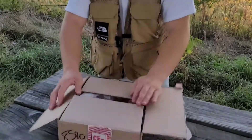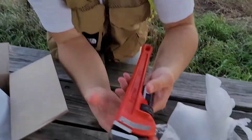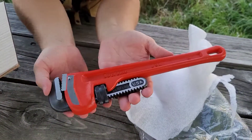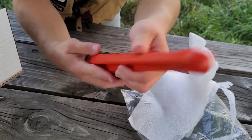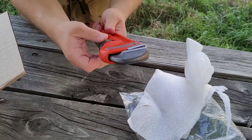We got the Supreme x Rigid pipe wrench — you already know your boy had to pick this one up. It says Supreme right here and also Supreme right here. This is actually a really nice tool.